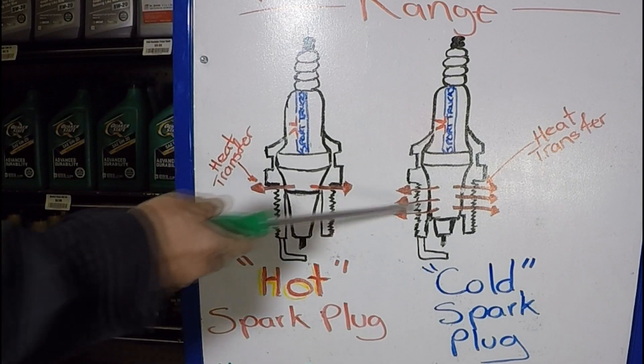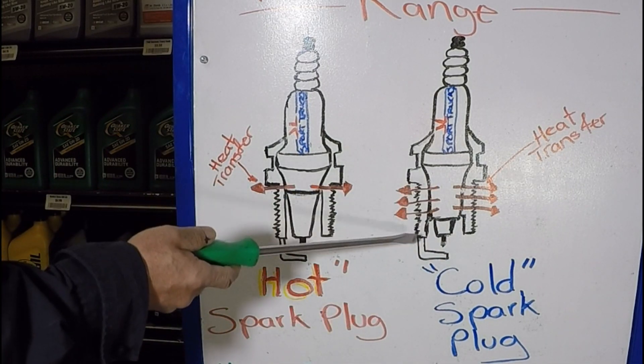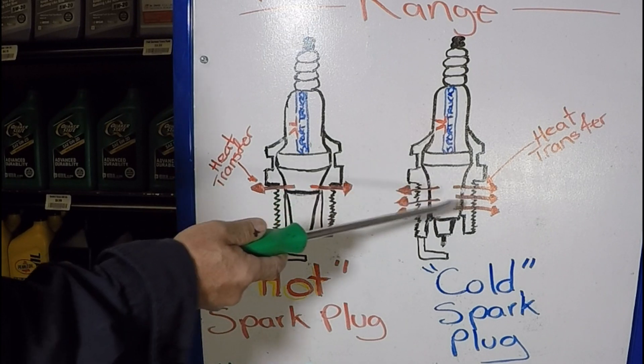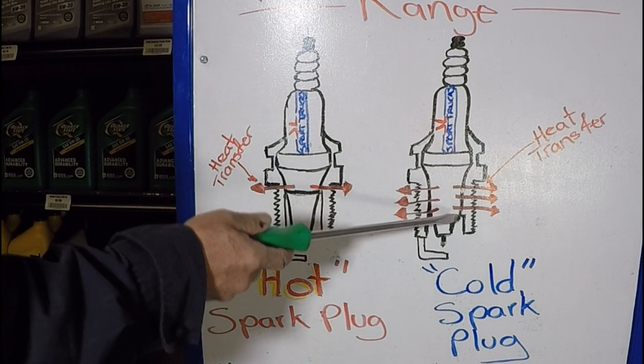The cold spark plug, because it transfers heat faster, should be chosen for an engine that has much higher combustion chamber temperatures — meaning an engine with more horsepower, supercharged, turbocharged, things like that. That way the spark plug won't get so hot.